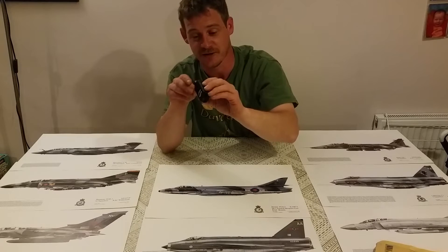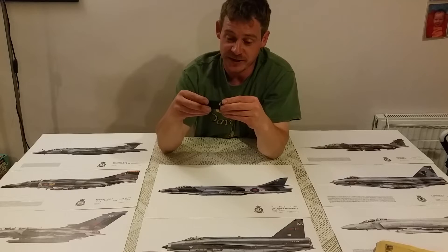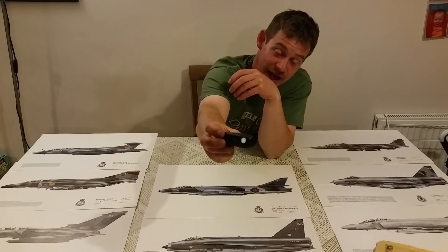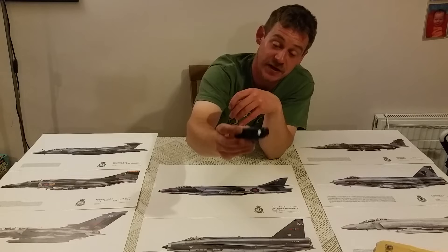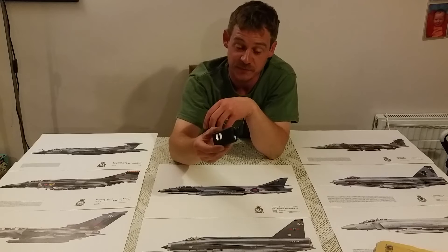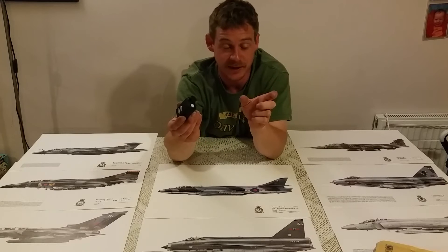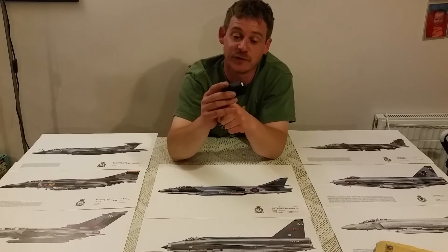As I said guys, it benefits everybody because now I can add to the different angles and views in the videos. I've been after one of these for a long, long time and never had a chance to get one. I always thought these are a brilliant little camera. I do have a little GoPro replica — a little red 5 GoPro — which you've seen some of the aerial footage I've done.